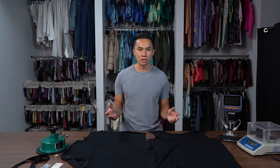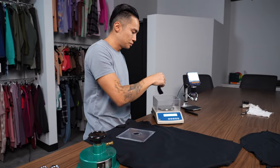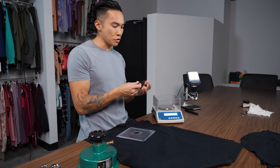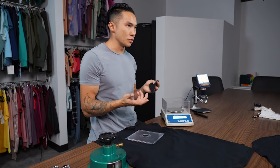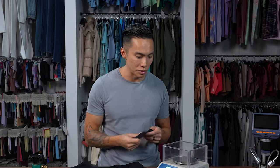Now that you know all the components of the t-shirt, let me check the GSM so I can figure out how much it's costing me. The reading is 195 GSM — I would say they're probably aiming for either 190 or 200 GSM. When you're manufacturing and knitting garments there is always going to be some variation, but it's important to keep that tolerance pretty small.